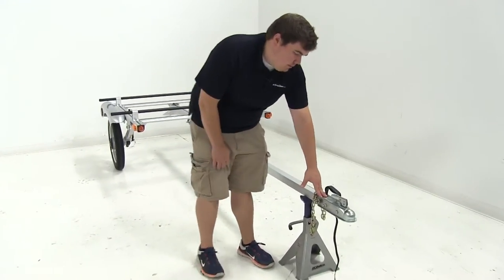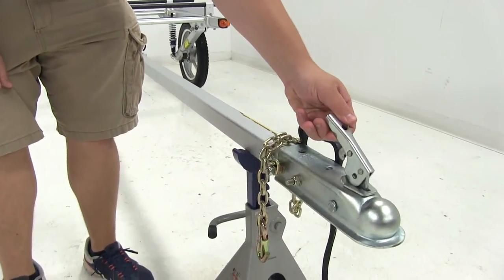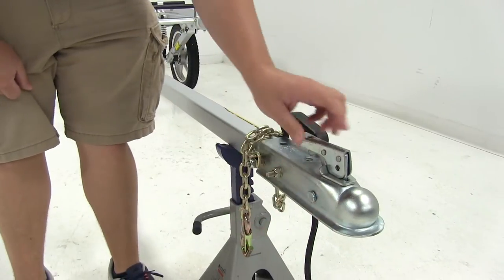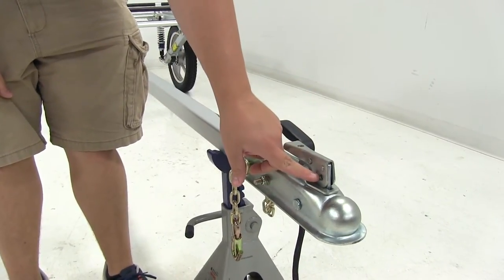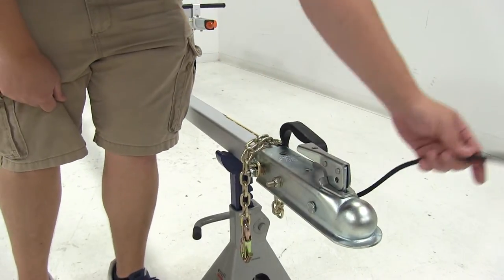Here at the front you're going to notice that we have a coupler with a trigger latch system. That's going to allow us to engage or disconnect from our 2-inch hitch ball. It's also got a little hole right here so we can install a coupler pin or a coupler lock — those can be found on our website and are sold separately.